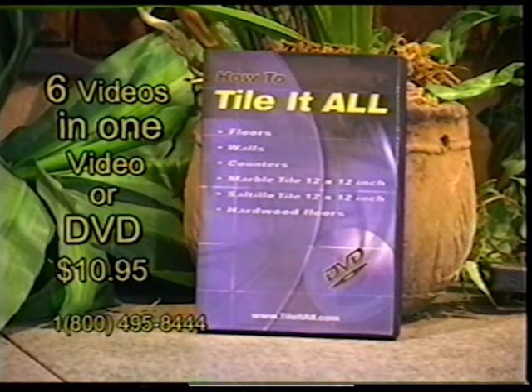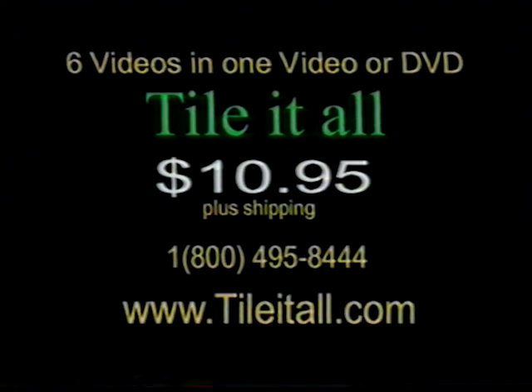Call 1-800-495-8444 and get your all-in-one video or DVD right now. You can also order online at www.tileitall.com.